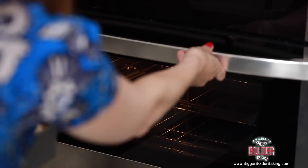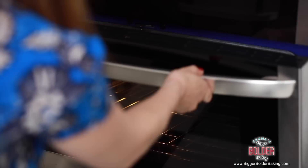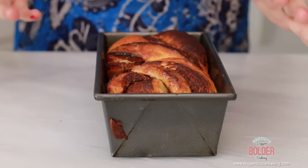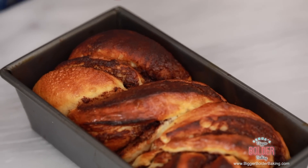Bake your bread at 375 degrees Fahrenheit or 190 degrees Celsius for roughly 25 minutes. It only took a few minutes to bake our Nutella loaf and just look at how gorgeous it is. You can see all of those lovely weaves — it's beautiful golden brown on top and you would just not believe how great this smells. I'm going to let this cool down for around 20 minutes and then we're going to slice it.